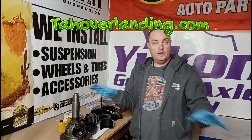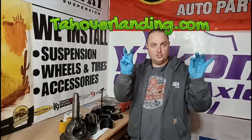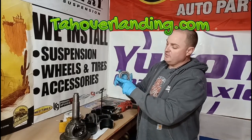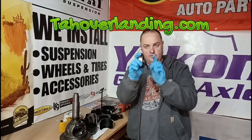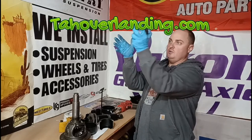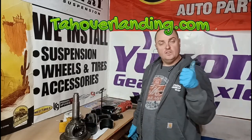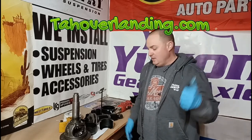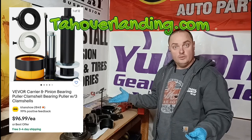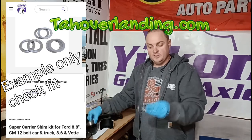I hate the carrier shims being behind the carrier bearing like this. I recommend everyone who buys any kind of gear install kit to ask for super shims instead of the standard ones. Super shims are the size of the outside of the race, so you can shim on the outside of the carrier bearings. That way you can just slide the carrier out, pop the shims out with the race, and put it back in. Most people don't know to ask for that and end up with these shims. Now you can get the tool for 96 dollars, but I really recommend getting the super shim kit — the big-size shims, not this size.